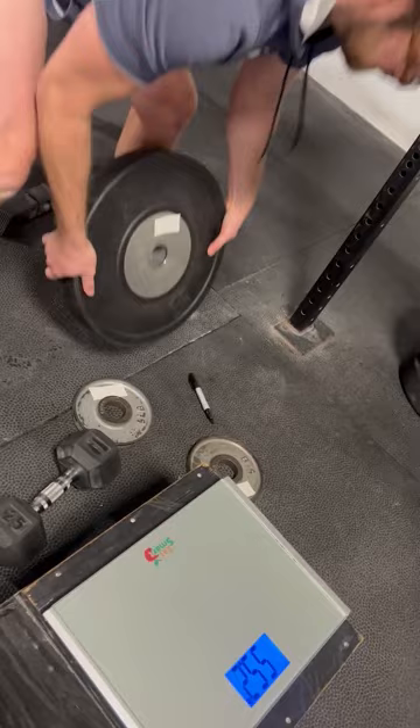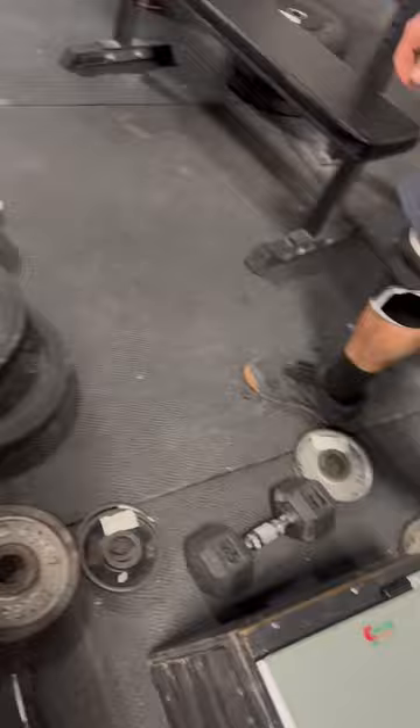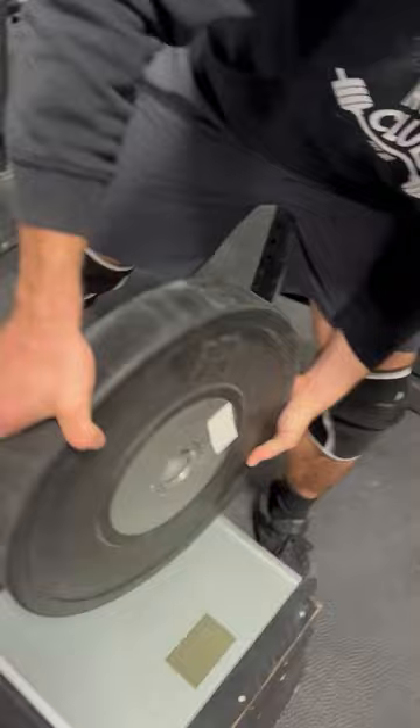We won't need here. Can't wait to see the camera. Alright. 25 kilos.